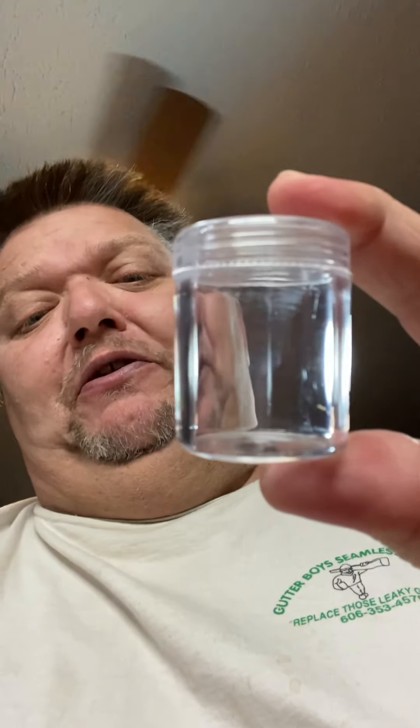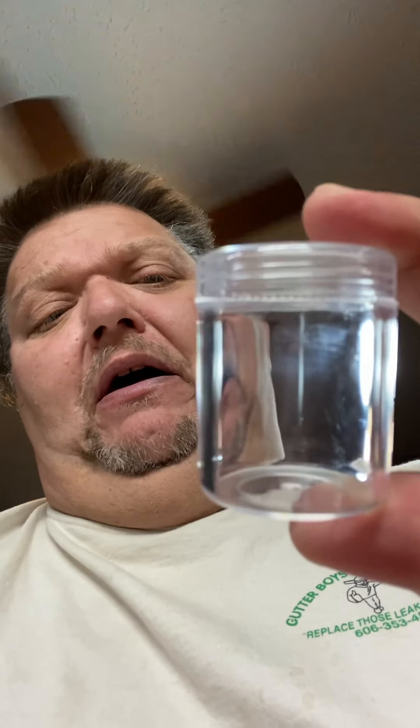Once you squeeze that paint out onto the palette, you can't put it back in the tube. So I have these little containers that I picked up at my local palette pen store — I do airbrushing and I love going to those stores. I'm going to label these and whatever paint I have left, I'll put it in these containers and seal them up so I can use them again. It'd be a lot easier than trying to put it back in the tube, and I don't want to waste any.